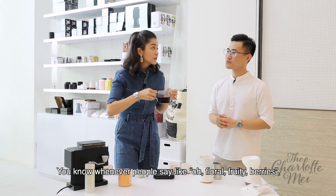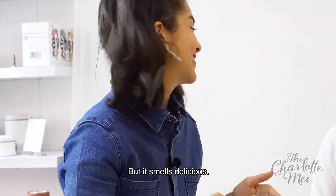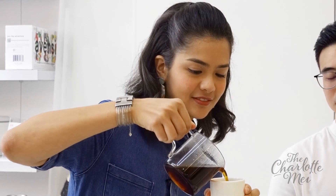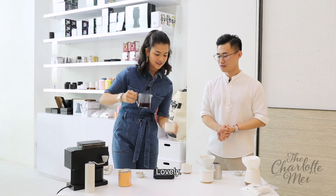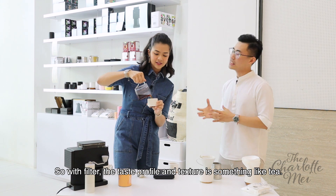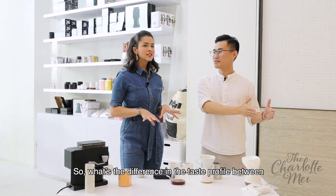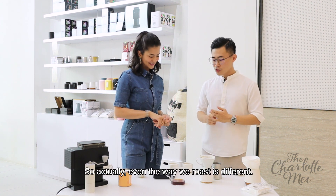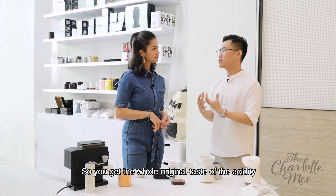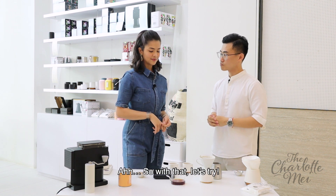I can smell it! There should be a lot of bergamot, like a lot of grape candy aromatics. It smells like coffee to me. Whenever people say floral, fruity, berries, I'm like... okay. But it smells delicious! Is there a specific way to pour it? No, just go for it. It almost looks like very thick black tea. Yes, I love the colour. So filter coffee's taste profile and texture is something like tea. So for tea drinkers, filter is a good start to enter into the coffee world. So what's the difference in taste profile between a long black and a filtered coffee? So actually, even the way we roast is different — for filter coffee it's roasted lighter, so you get more of the original acidity and floral notes of the coffee itself.